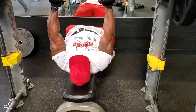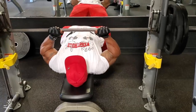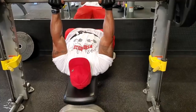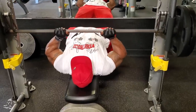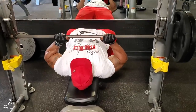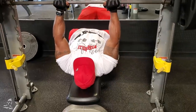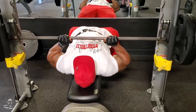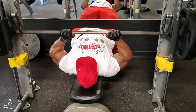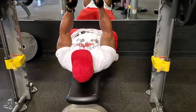Now that he's nice and warmed up from that superset, we're going to go into a very basic movement on the Smith machine — close grip bench press. We have the stoppers set so the bar stops a few inches above his chest, which helps take some of the chest out of the movement and really focuses on a tricep lockout. So we're hitting the triceps a lot harder than if he were bringing the bar all the way down to the chest. His grip is a little closer than a normal bench press, which also affects the triceps. He's using a good controlled negative, not bouncing off the bottom, and then using pure tricep power to push to the top and lock out. This is such a good movement for building mass and a great alternative to the regular close grip bench press.